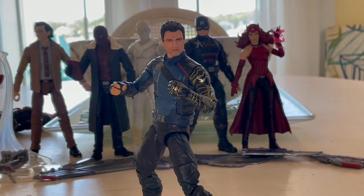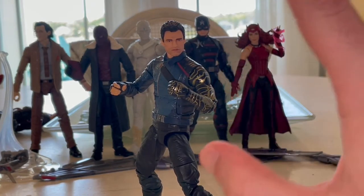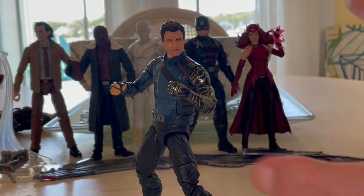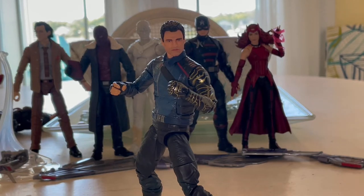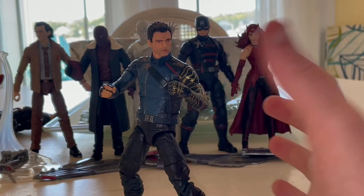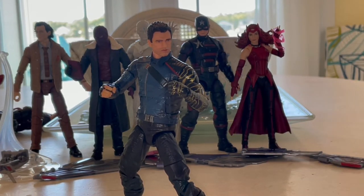That's the Winter Soldier review. The only problem I really have is the head sculpt - it does not look anything like Sebastian Stan at all. Besides that, the arm is amazing, beautiful, and I love it. Everything else looks just like him in the movie. The head sculpt they really messed up on because it looks nothing like him - I just see the hair and maybe the eyes, but everything else just throws me off.